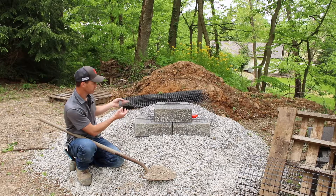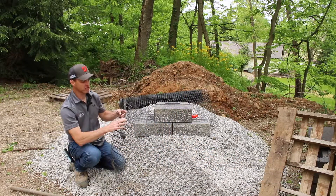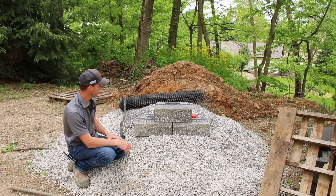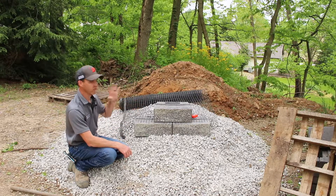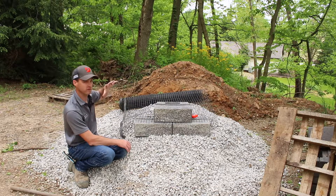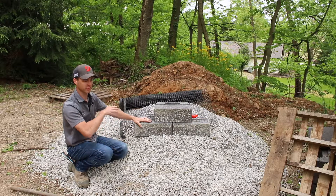This is an example of geogrid. This is a uniaxial geogrid, meaning it has one direction of strength, as opposed to biaxial which has two directions of strength. The uniaxial geogrid is laid and sandwiched in between the block layers like this, extending back for whatever the prescribed distance is per the engineering. Generally if they say four feet of geogrid, it's measured from the face of the wall back. The geogrid ties the entire area together as one mass of structure and retained earth.